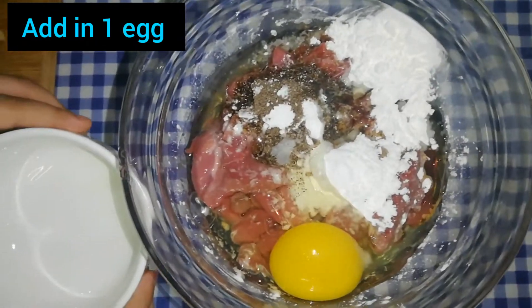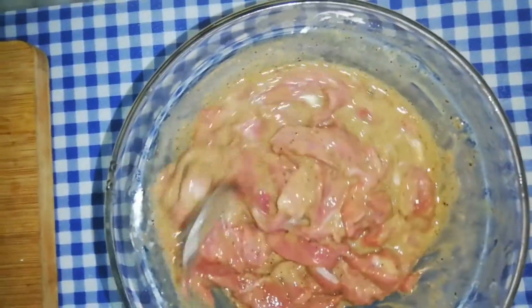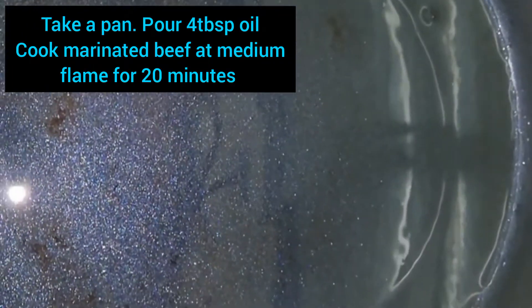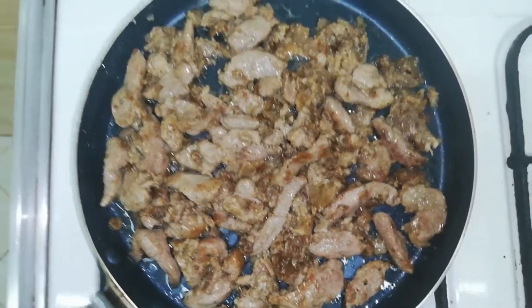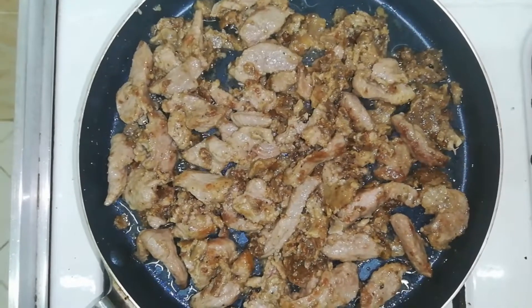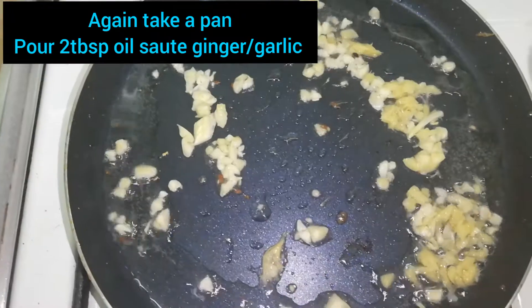Now I will marinate it for half an hour. After half an hour, I will put the beef in a pan and start to dry-fry it.